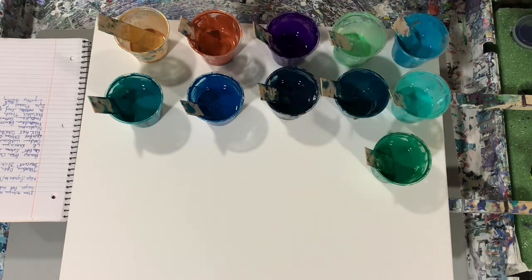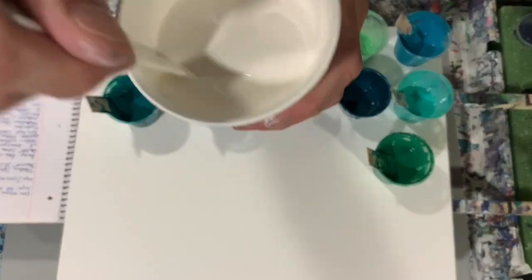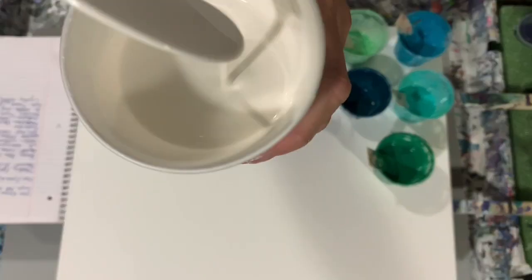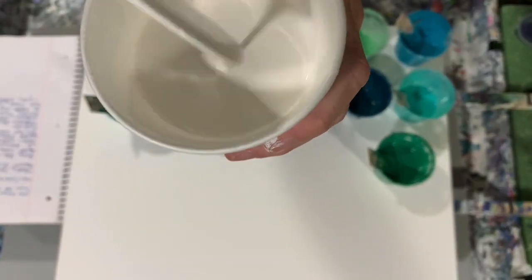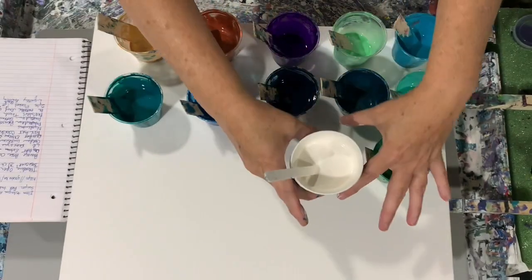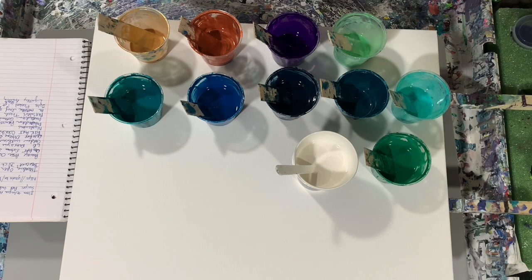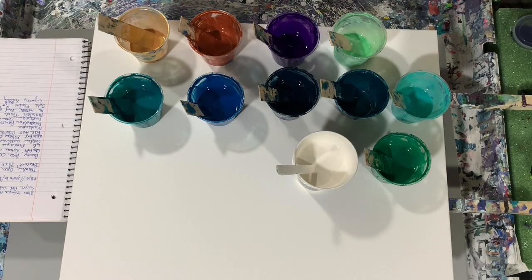My base coat is the Blick titanium white mixed with just a little dab of the Amsterdam titanium buff light, just to take a little bit of that bright white off and tone it down just a little bit. My first paint color is the Parage Posse ocean tail blue, a very pretty color.